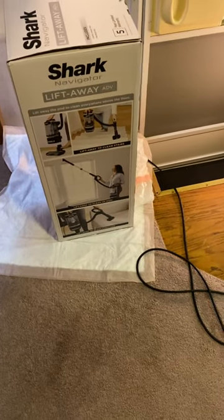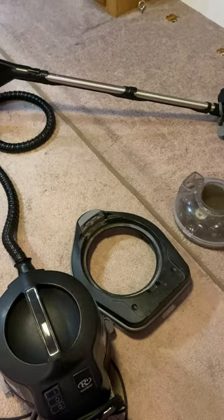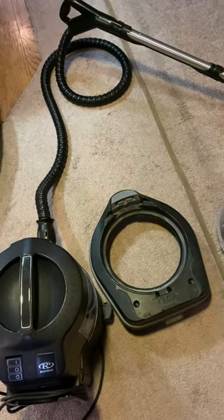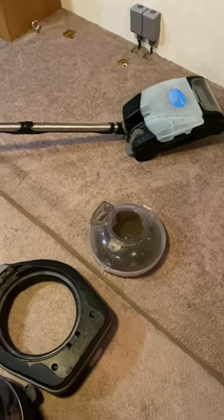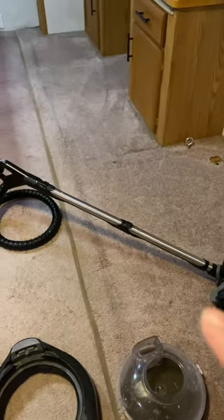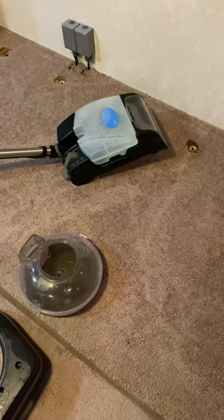Typically I would not use this vacuum anywhere else other than our actual house, because this vacuum is strictly for our house. But this one I bought — I'm not going to use it anywhere except for the motorhome, because I'm just picky like that. I did this at the last minute; it's really late right now. I did one pass and I'm thinking of doing more passes until the water comes out clean, and then I'll work on the other carpet section and the bedroom.